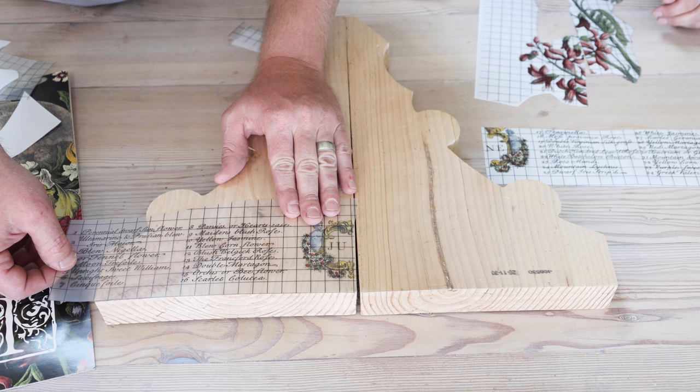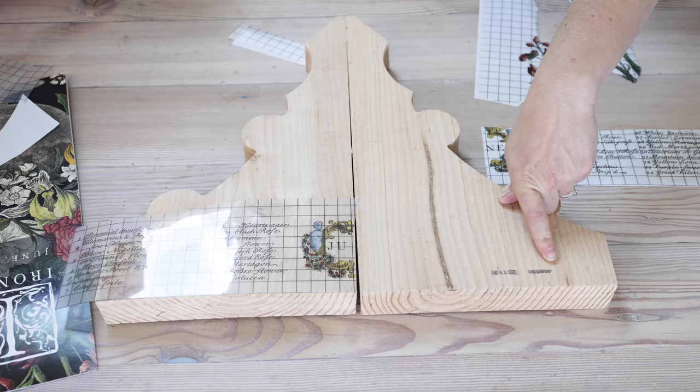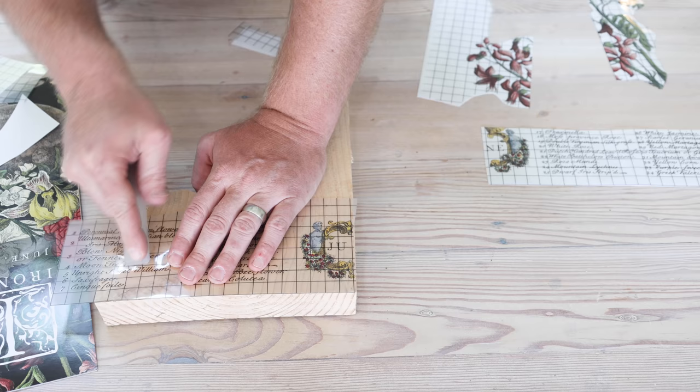Sometimes when we're designing things we have extra corbels left over — scraps, and every now and then there are what we like to call seconds if they're just not going to work like we want them to. I also cut this in half so it's ready to go. I've never done this on raw wood so we'll see how well this goes.